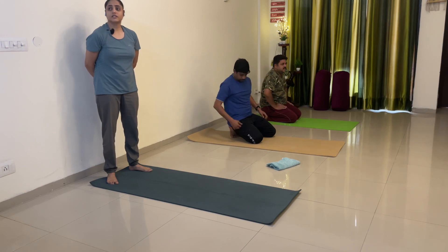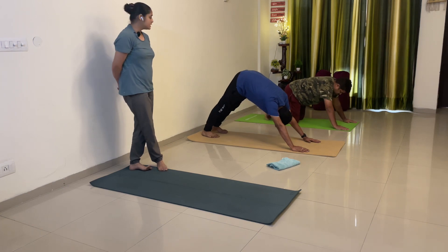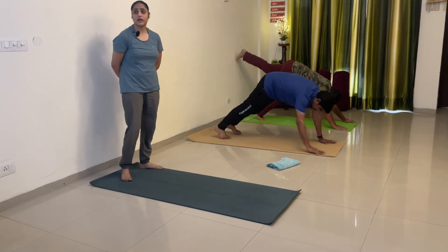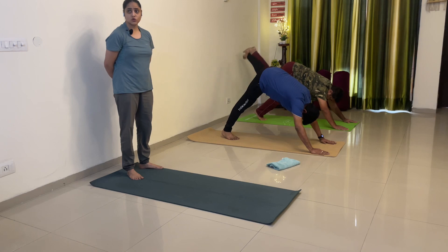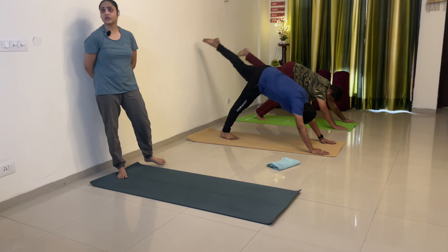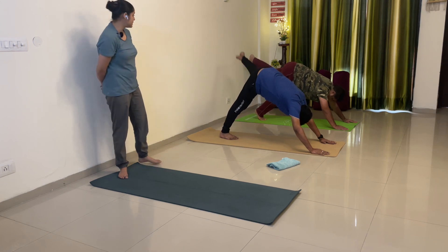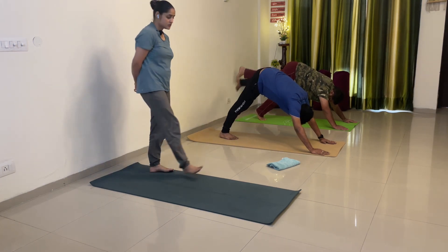Hold, now do left side. Hold adho mukha — make a V-shape of your spine. Knees up, hips up. Straighten your left leg, left leg straight. Stretch your toe and start — 1, 2, or upar le jao Nishant — 3, circle banao poora — 4, toe stretch — 5, 6, 7 — purwa leg bend nahi — 8, 9, 10.